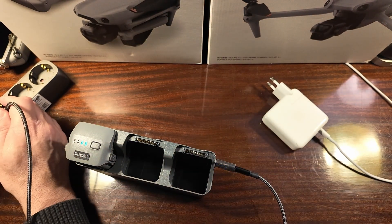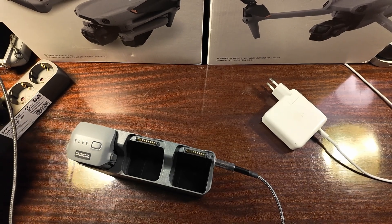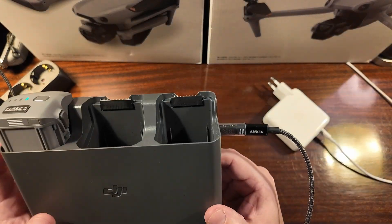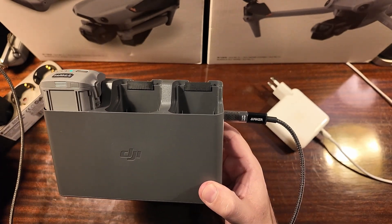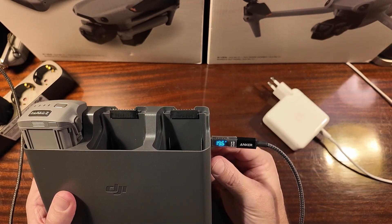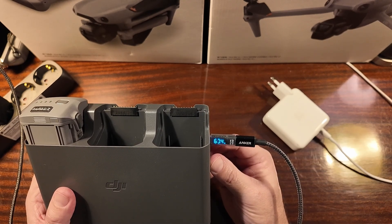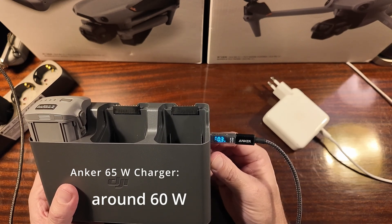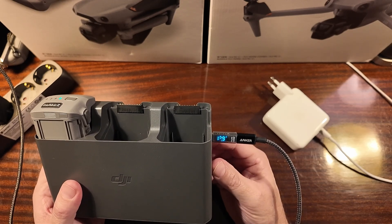Let's test it once again with the 65W charger from Anker. That's right — about 60 watts. So in this case the 65W Anker charger will charge faster than the 100W. That's surprising.